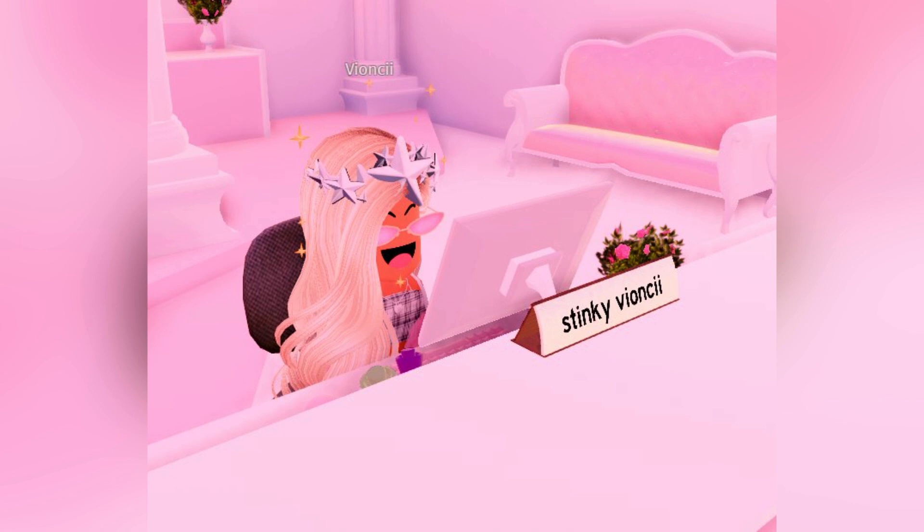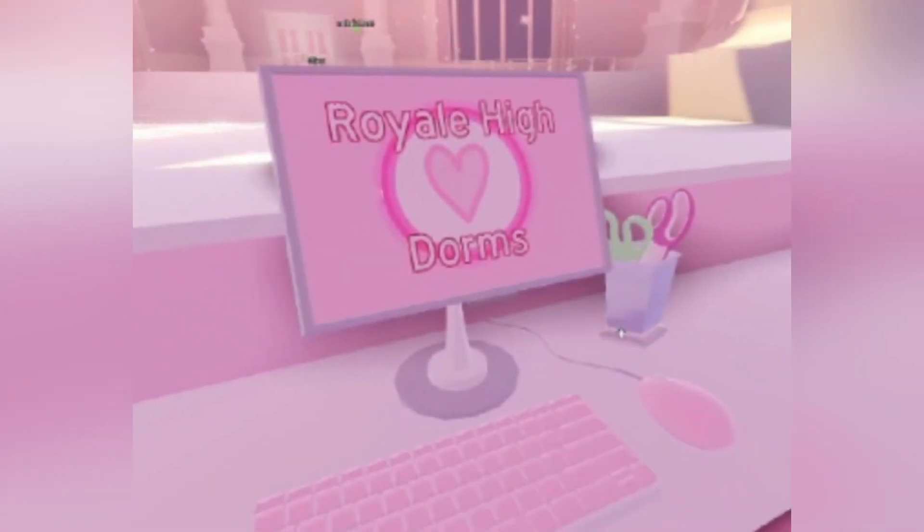Here is Vianchi working up at the front desk of the Royal High dorms. There is a very pretty couch in the background, and it displays a name tag — this one says 'Stinky Vianchi.' I'm assuming you're going to be able to work here, kind of like maybe the Fantasia Hotel, and your username or display name would go up there when you are working. This is what the screen on the computer says — it says 'Royal High Dorms' and has a heart. There is a little keyboard with a mouse and a jar of scissors, though I think in the photo with Vianchi there was a jar of markers.